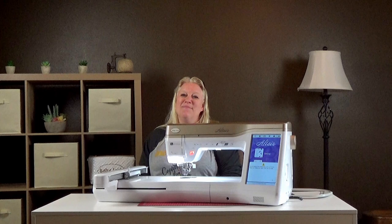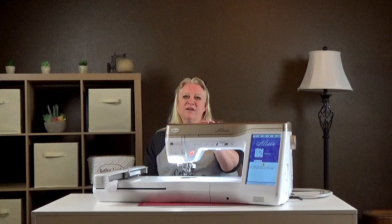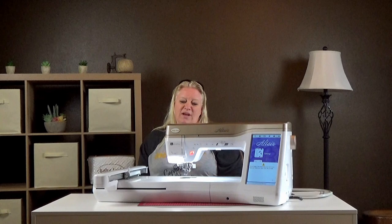Hi, Myers friends and family. My name is Angela and I'm here to talk to you today about the Altair and the Meridian. I only have the Altair here with me today. The Meridian is essentially the exact same machine but it's embroidery only. So anything we talk today about sewing won't apply to the Meridian, but everything else applies to the Meridian.